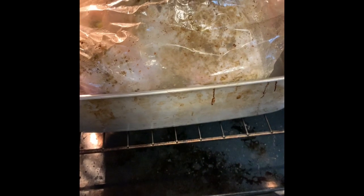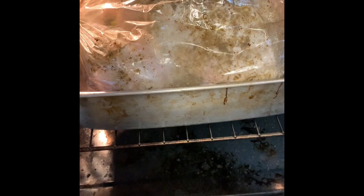Then I put the rub that I made all over, inside and out, both sides. I added onion salt, garlic salt, thyme, sage, seasoning salt, salt and pepper, and rubbed it all over inside and out.